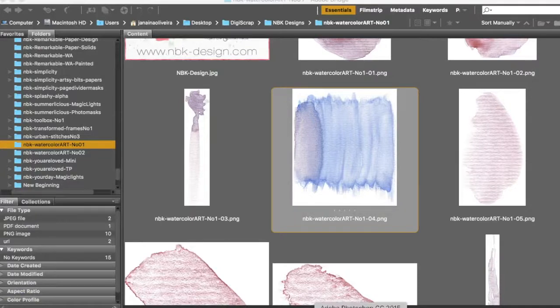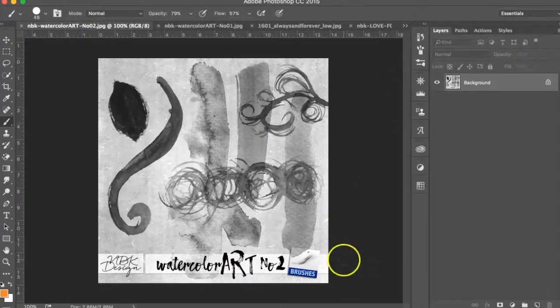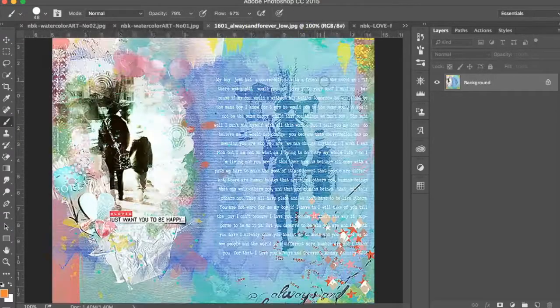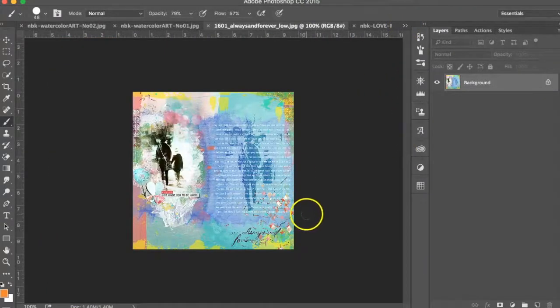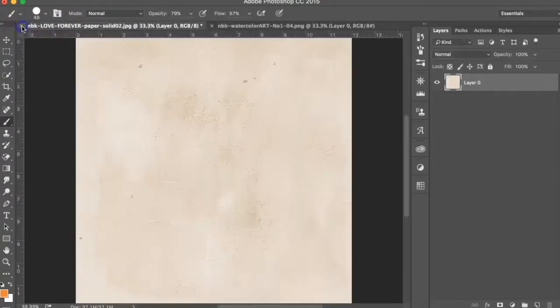Hi everyone, it's Jenna here for NABK Designs. I want to talk to you today about watercolor. We are going to do a challenge at oldScraps.com showcasing watercolor, and she released two products: Watercolor Art Number 1 and Watercolor Art Number 2. We wanted to show you some techniques to use more watercolor in your pages. I love watercolor — it gives that nice artistic look that is not as harsh as acrylic paint.